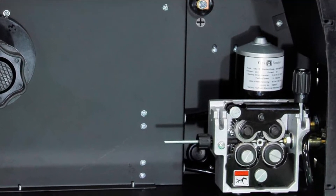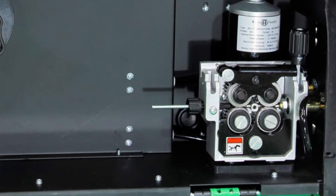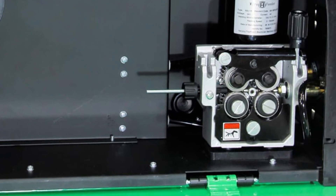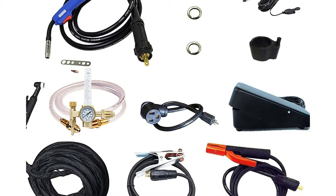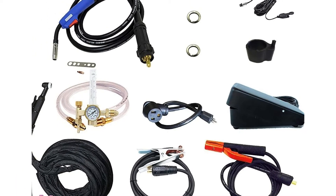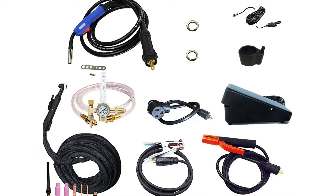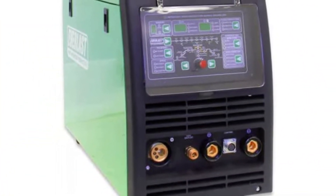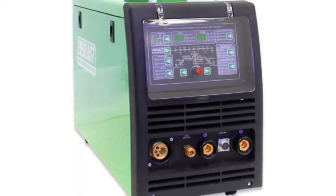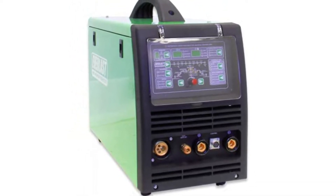The 120–240 volt power supply should allow you to use the 251C welder almost anywhere. The output power for MIG, TIG, and stick welding processes are as follows: MIG at 250A, TIG at 250A, and STICK at 200A — those are peak performance numbers. You can also expect a duty cycle of roughly 35% at peak performance, which says a lot about the engineering of the 251C and its workhorse qualities. On top of that, if you're an experienced welder, you might appreciate the option to go full manual mode for feeding the wire and setting the intensity.